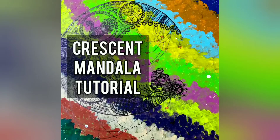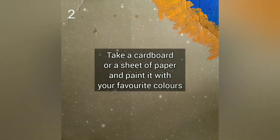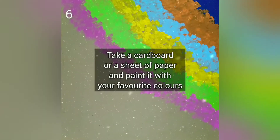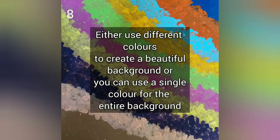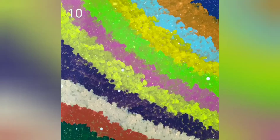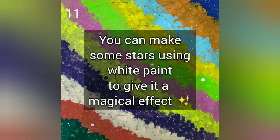Present Mandala Tutorial. Take a cardboard or a sheet of paper and paint it with your favorite colors. Either use different colors to create a beautiful background, or you can use a single color for the entire background. You can make some stars using white paint to give it a magical effect.